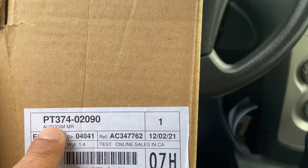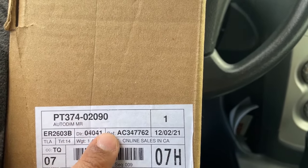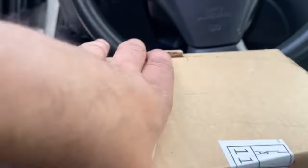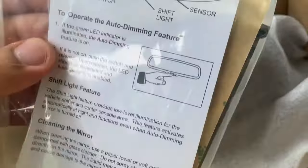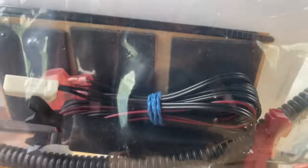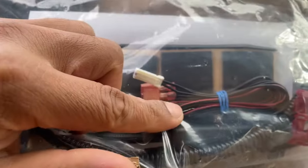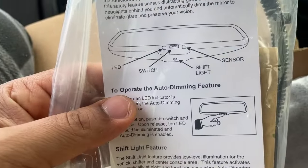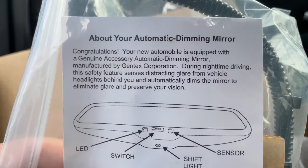Part number PT374-02090. Opening the packaging, it should have everything needed for installation. You got a little baggie with foam covers, zip ties, a wiring harness, an extended cover to hide the wiring, wire looms, and the auto dim mirror itself.